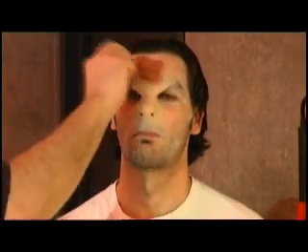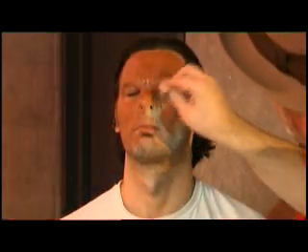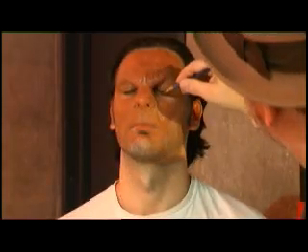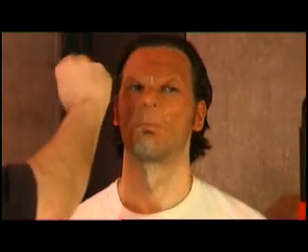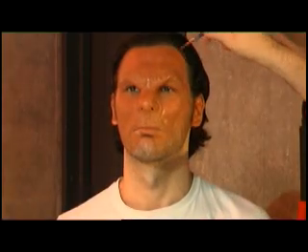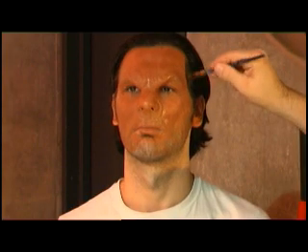Stipple on your base layer of grease paint with a sponge. Work it in well. To make sure the color goes into all of the texture and creases, I like to also apply it with a brush. Work the grease paint into the hairline. I will be applying hair later and will darken the subject's neck with a colored hairspray, so I didn't use too much grease paint there.